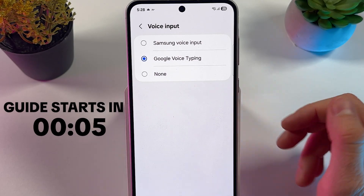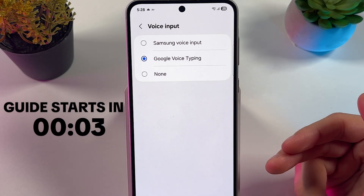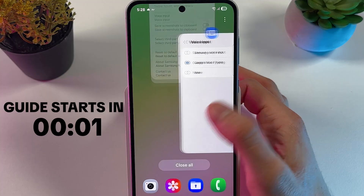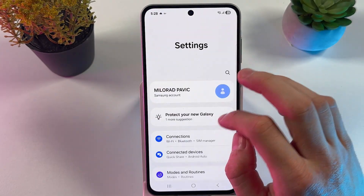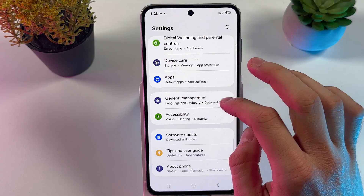If you want to enable and use your voice input on your Samsung Galaxy A56, it's quite easy to do. First of all, let's check if it is enabled. Open up your settings and scroll down to General Management.